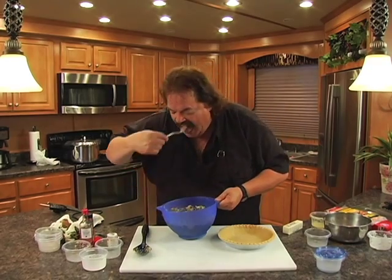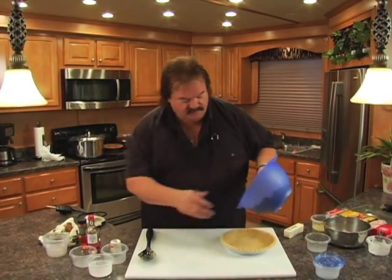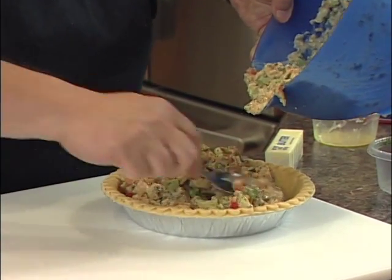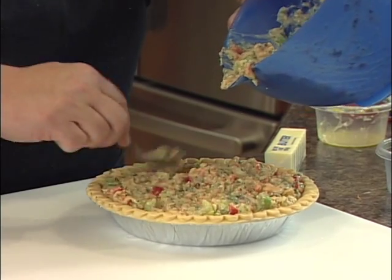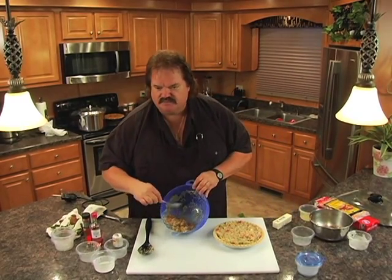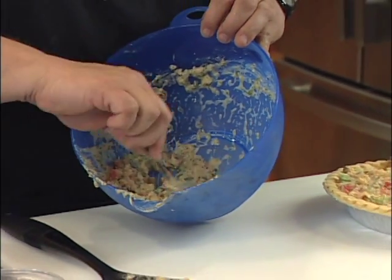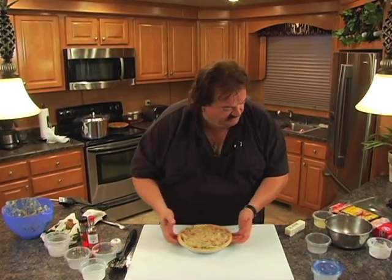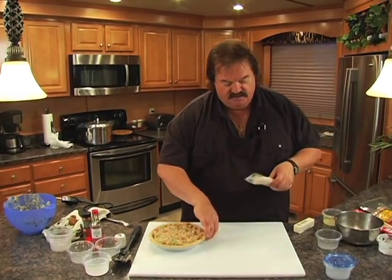Let me work this pepper in and try this again — mmm, to me that's perfect. Let's transfer this into our pie. Just kind of fill it about level full. Now the rest of this mixture is so good — you can whip up some noodles, make some toast, put it on rice. You don't even have to put it in a pie. But for today's recipe, the crawfish pie is what we're going for.